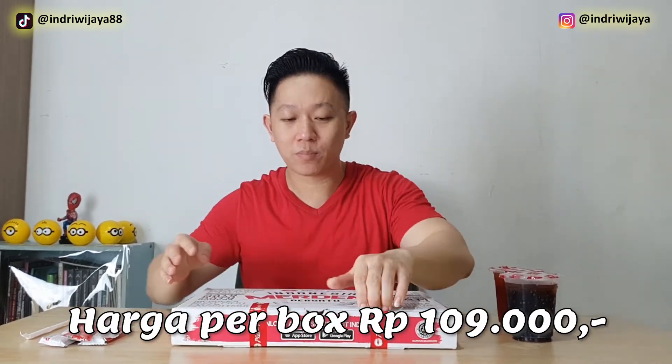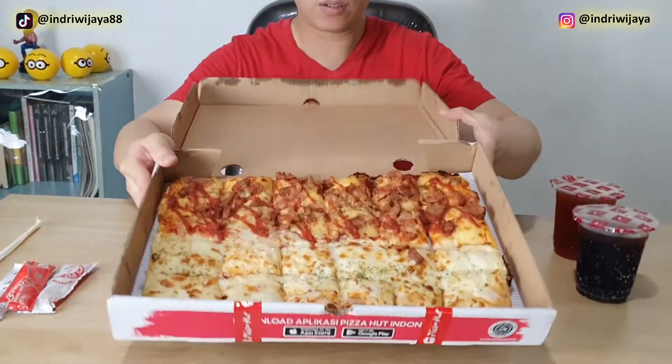Yuk kita langsung coba. Ini pesannya as delivery ya, atau pesan online.